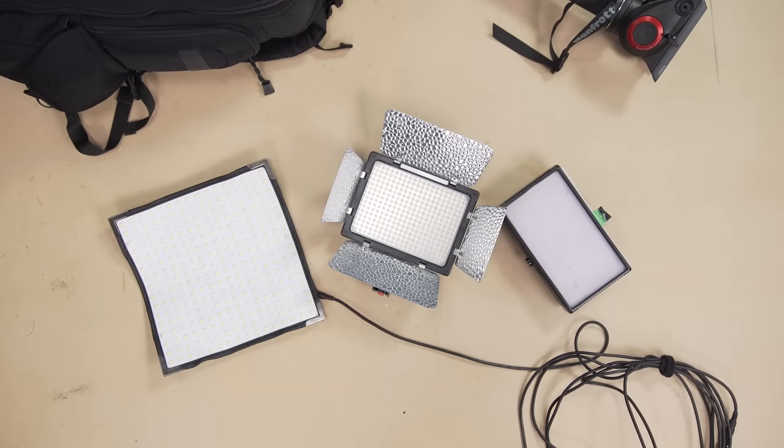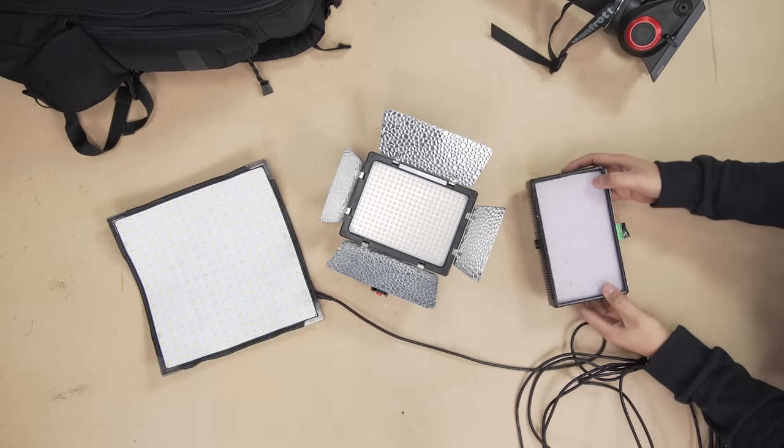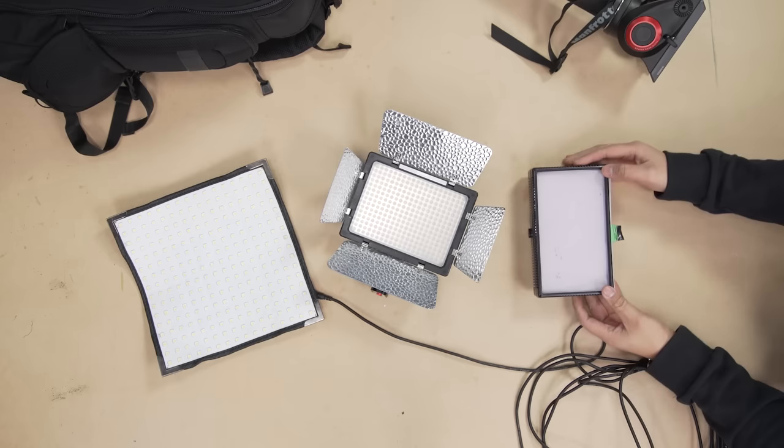Last but not least, we have our lighting setups, which consist of a Yongnuo LED light and a Flashpoint 312 LED light, to be used on any of the three cameras for when we need light on our hosts in very dim situations.